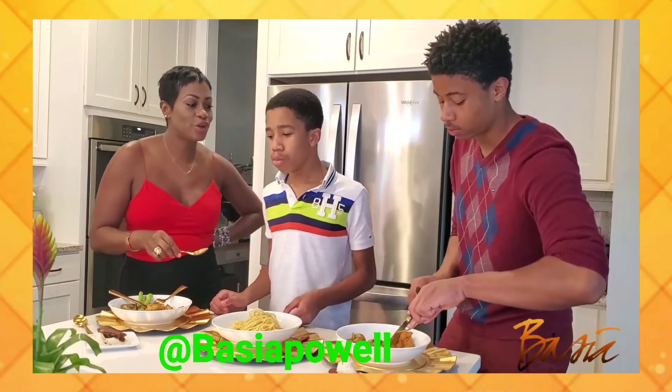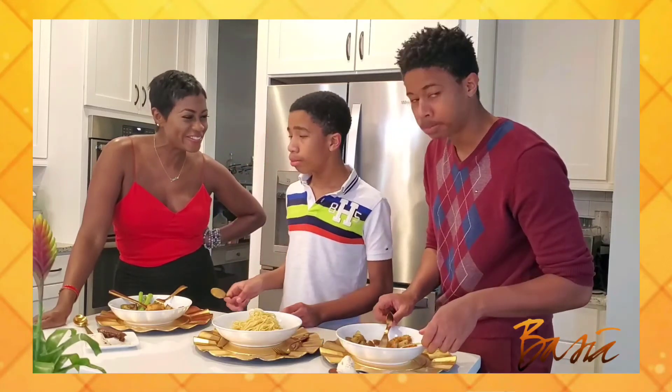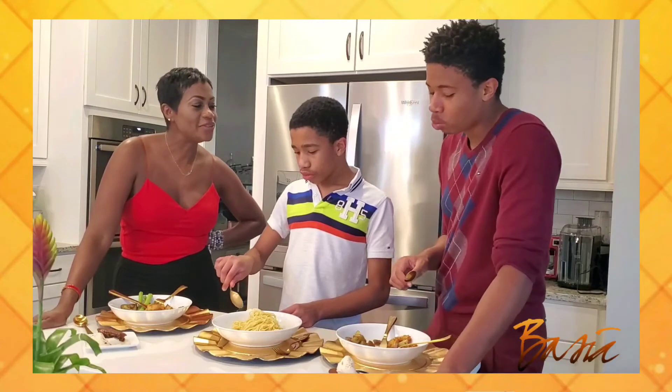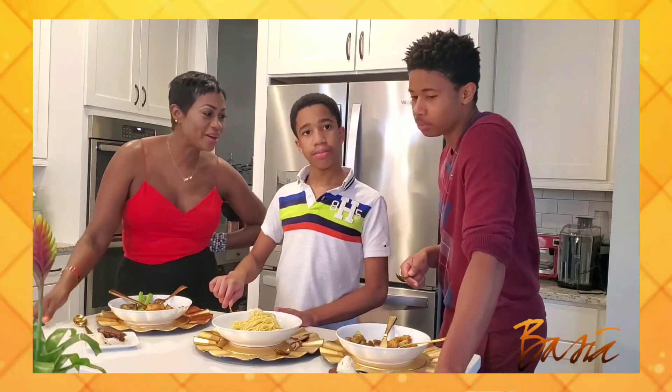Honey, how does that taste? Gingerbread cake — do you like it? Yes! 10 stars! Yes! Okay Russ, your turn. Say bye everybody. Look at the camera and tell them bye. Bye!